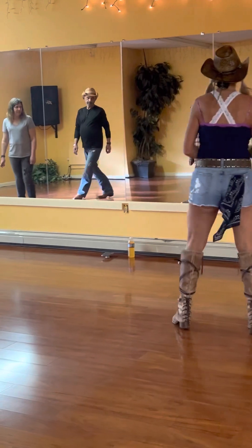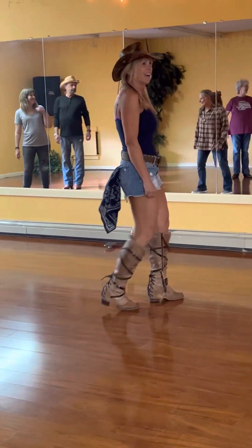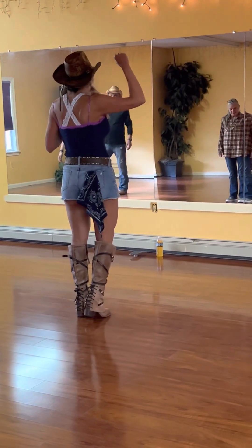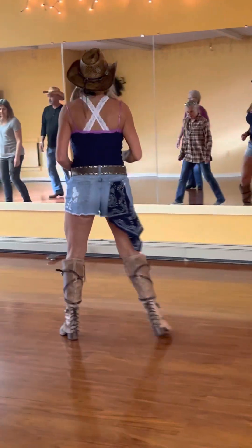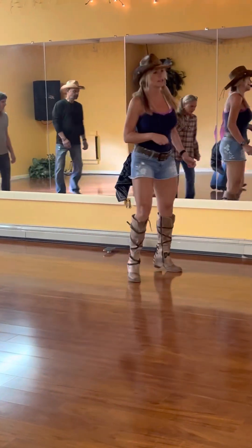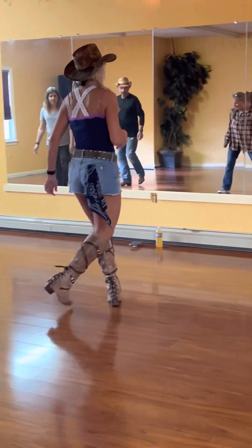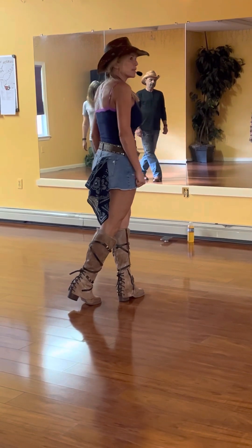One, two — if you get your eight counts, it works. From the top, Lindys — five, six, seven, and Lindy, right, recover. Lindy, left, shuffle forward, pivot, or walk. Shuffle forward, pivot to the right. Right behind, and heel, and cross. Left behind, and heel, and stop. We're all in the right spot, so nothing else matters but this right here.